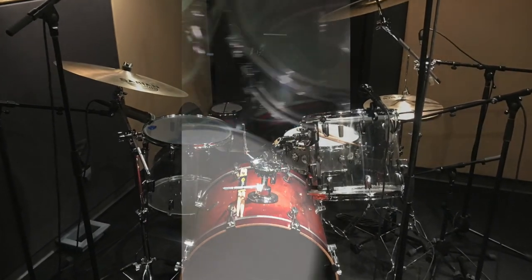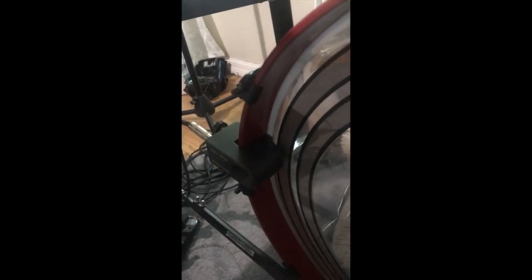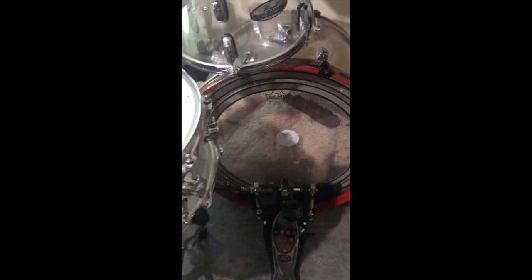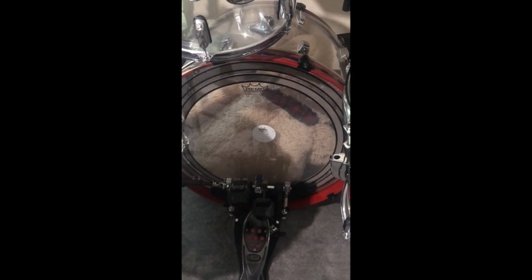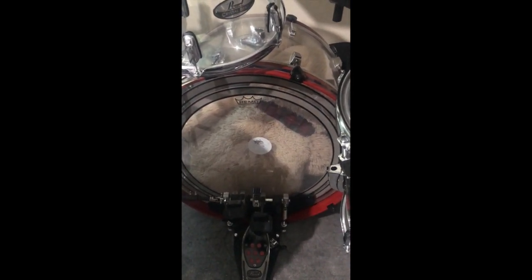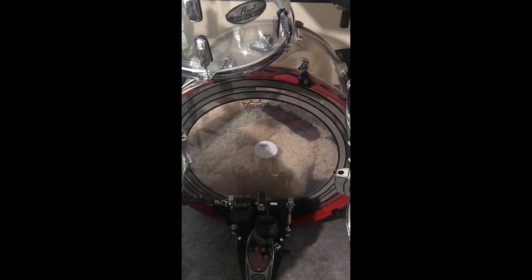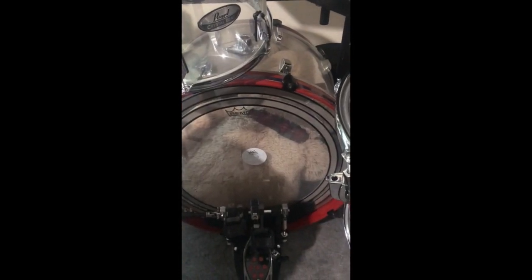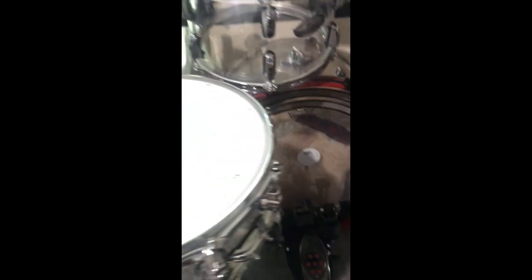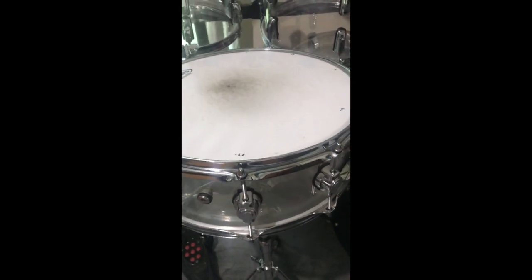Absolutely flawless, and the kick trigger is right down there. Sometimes I'll have it a little bit lower, but it gets a little close to the pedals down there. One thing I've discovered with the triggers and the module is to try to keep the heads from not vibrating too much. That Remo pinstripe head on there works perfectly, and the big old teddy bear in there works nice. That is a Ludwig vintage 70s Vistalite down there. This is a DW acrylic design series 5 inch.